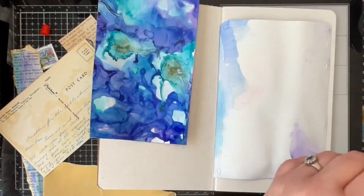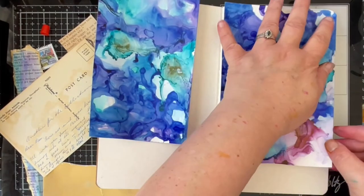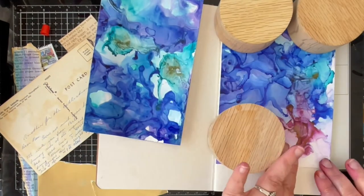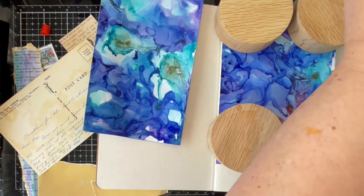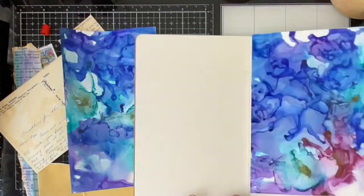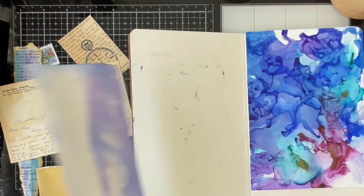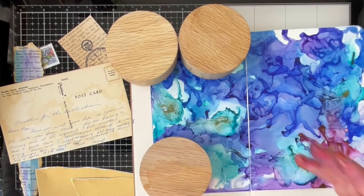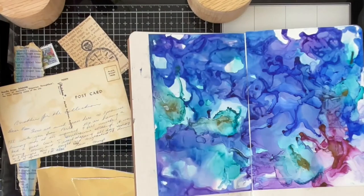Once I've decided on the major pieces I'm going to use, I go ahead and glue down the yupo paper alcohol ink spreads. I found that I needed to put a significant amount of glue on and to weight them down, because the yupo paper is very thick and has a plasticky feel to it — which I think is what allows the alcohol inks to move so freely. So if you do use yupo paper in a journal, just be sure to take your time and allow everything to dry.